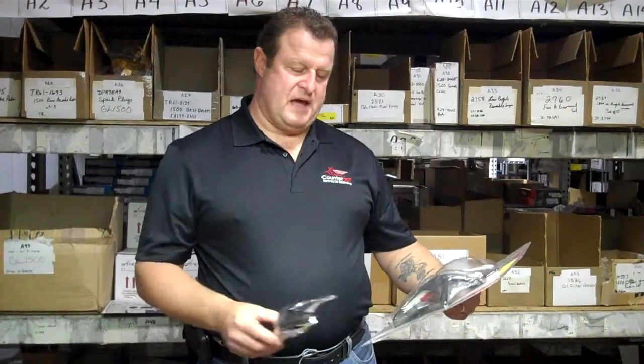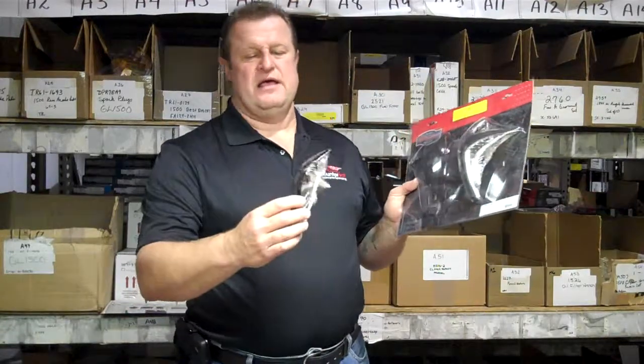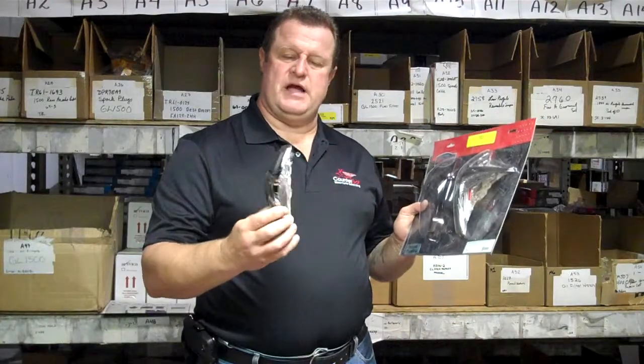Hey, Jim from Chromeworld. Today we're talking about the Kuriakon 3918 GL1800 Front Saddle Bag Nose Covers. It's one of the newer products from Kuriakon.